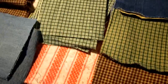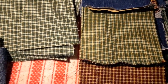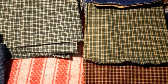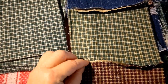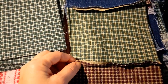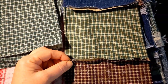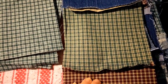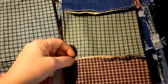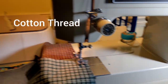Doing a rag quilt is different from a regular quilt. There are other ways of doing it, but this is the way that I do it. You have to sew the two pieces with the seams up, and I use a half inch seam allowance. The seam allowance is just the space between the thread and the edge of the fabric.